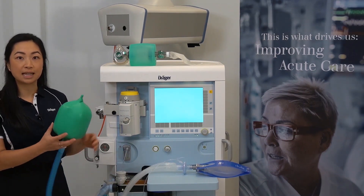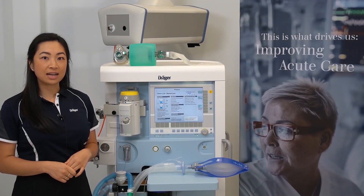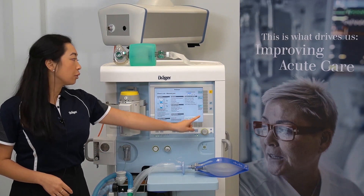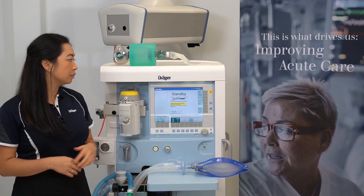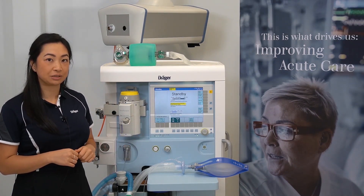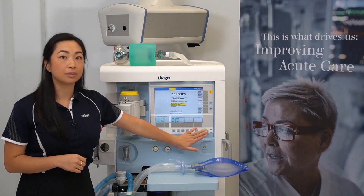Then start manually ventilating your patient. When the device powers on you will see this screen here. You'll then need to select the cancel test option. This will then allow you to enter the ventilation screen.